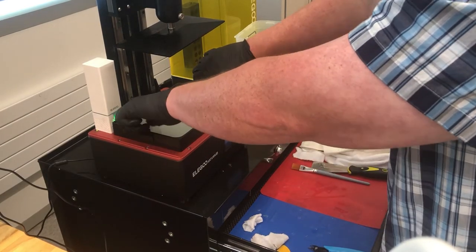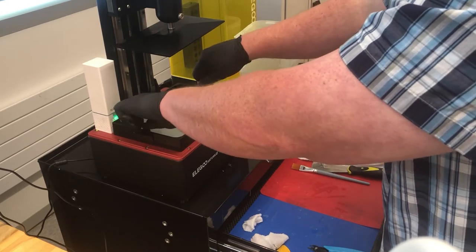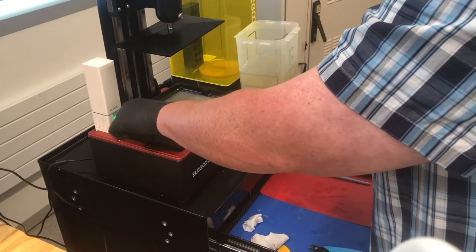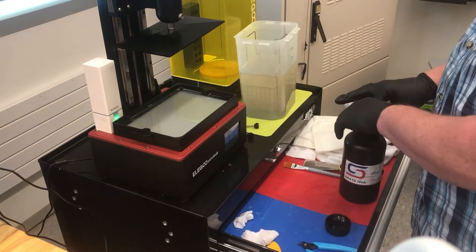Alright, let's unscrew the resin tray, or the FEP tray. Remember, the FEP is that bottom clear plastic layer — that's called the FEP. Some people call this the FEP tray.